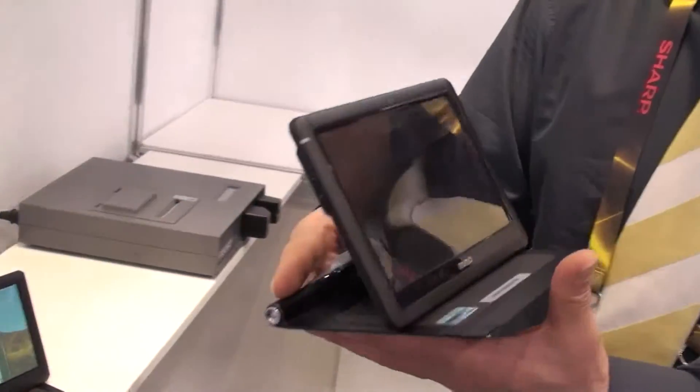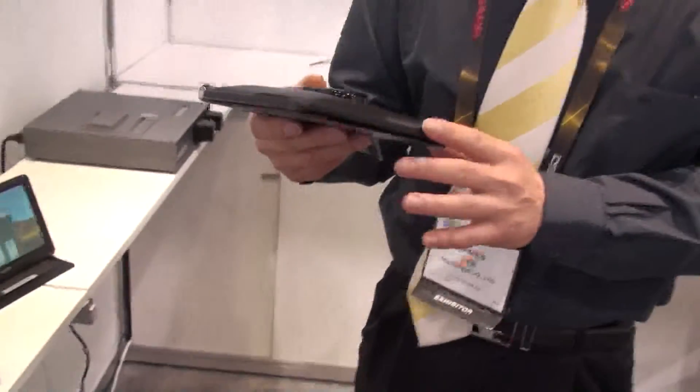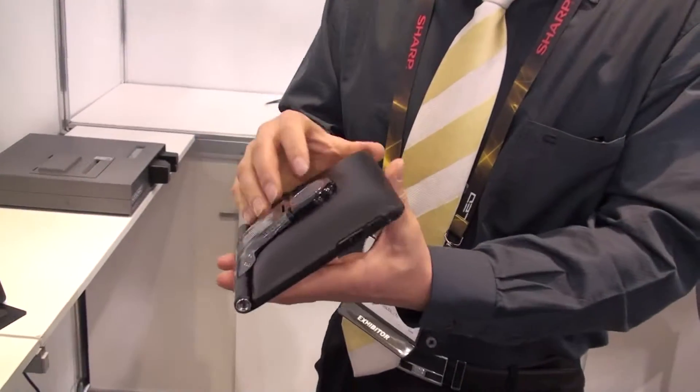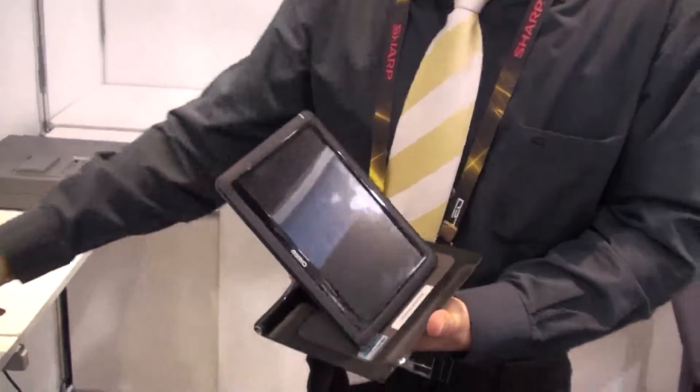You can just fold it and put it into your computer bag to carry with your computer system. You can also use the tilt wheel function to rotate it like this, so you can use it in portrait or landscape orientation.